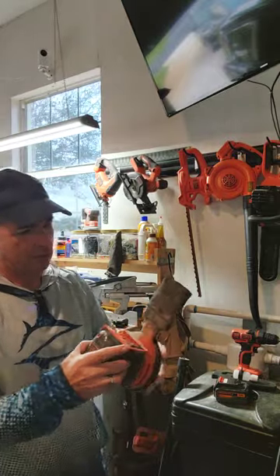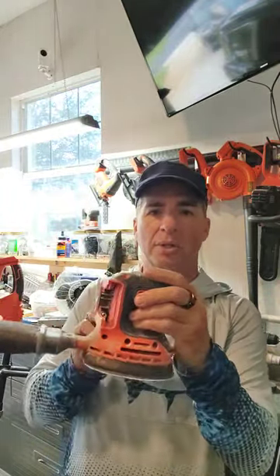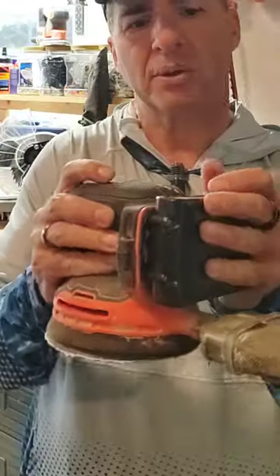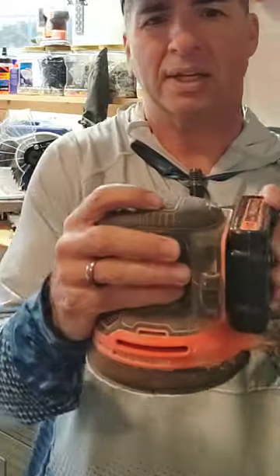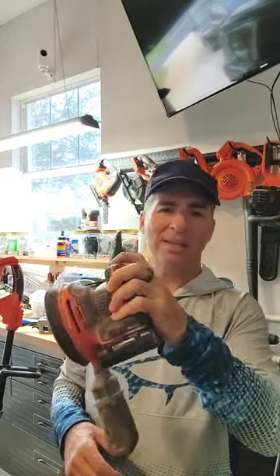Here it is. This is my Black & Decker battery-powered circular sander, and see where the battery goes. There we go. Just slide it on there like that, and that's it.